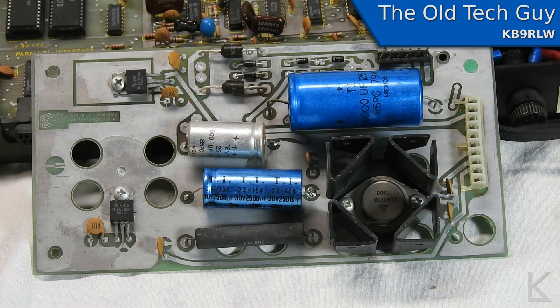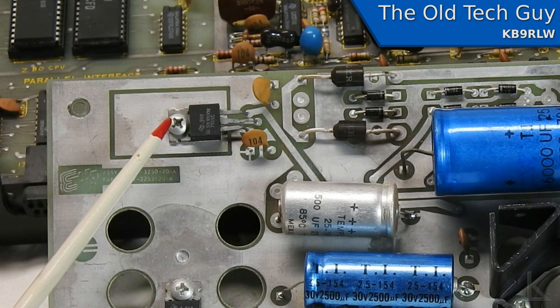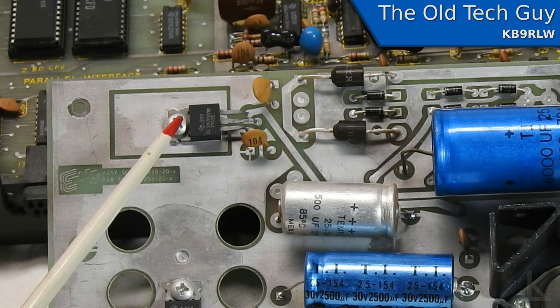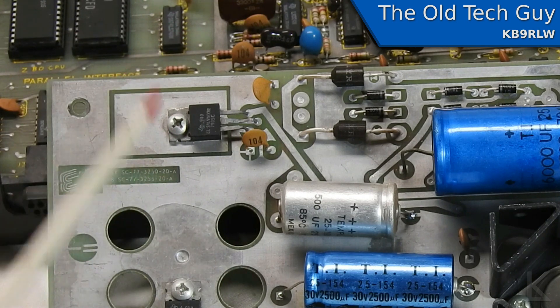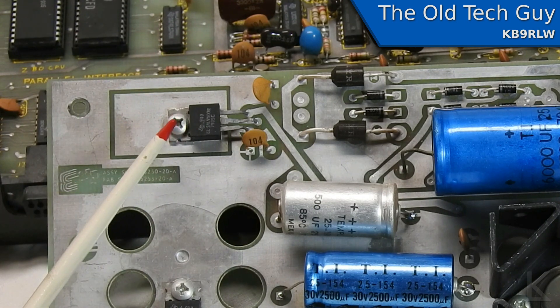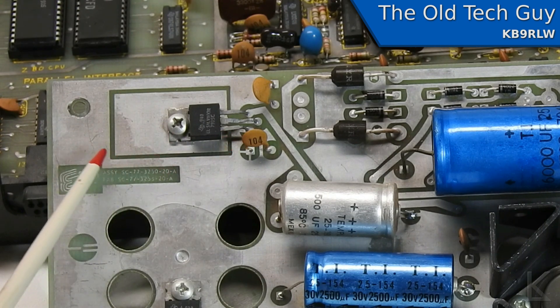After I did the video on this old Exidy Sorcerer 2, there was a comment querying about the power supply and my mentioning of the voltage regulators. The commenter did have one point — I thought this was a 7805 and had said that it was providing the negative 5 volts. I was half right. This is providing the negative 5 volts, but it is a 7905, which is actually designed for negative voltage regulation. The reason I could tell that this was doing the negative 5 volts is this cutout in the trace around it.